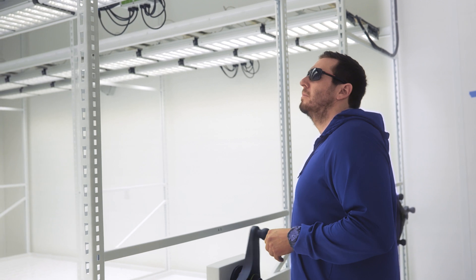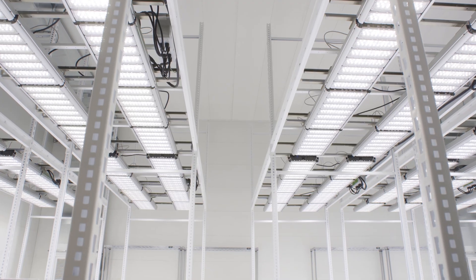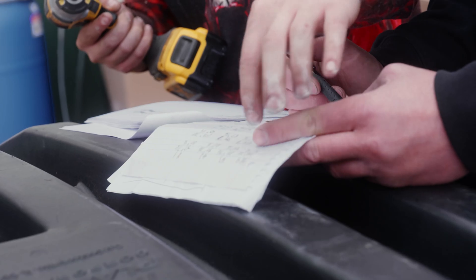Our cultivation goal is to grow beautiful cannabis through flow and not force — meeting each cultivar with the environment, lighting, and soil conditions needed to reflect its genome unrestricted.